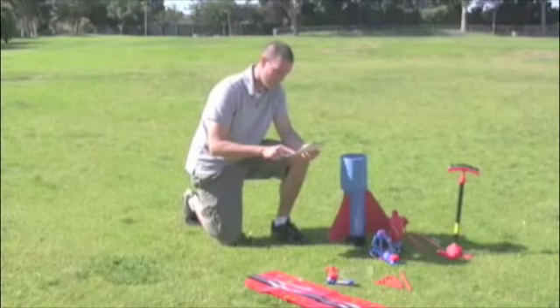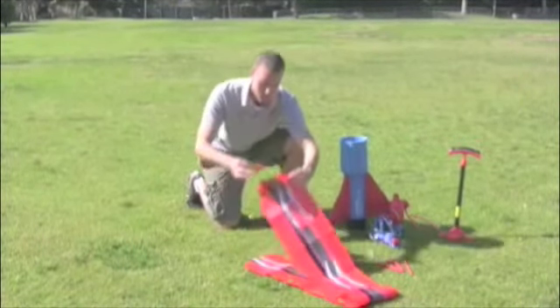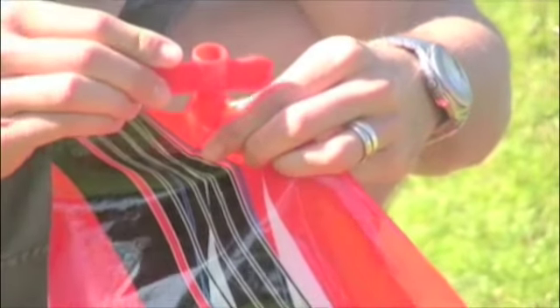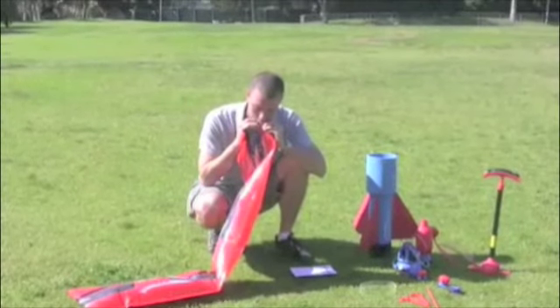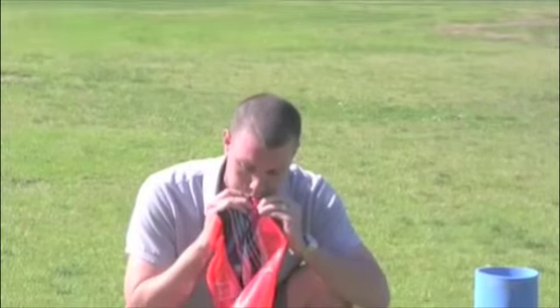Next, take your rocket body and insert the inflation mouthpiece into the inflation valve located at the top of the rocket body. Be sure to insert it into the correct area for inflation. Once you get the mouthpiece in, you're going to inflate the rocket to 50% capacity.